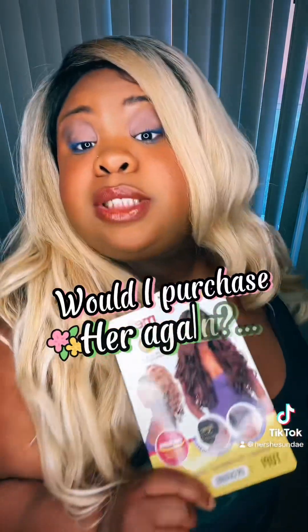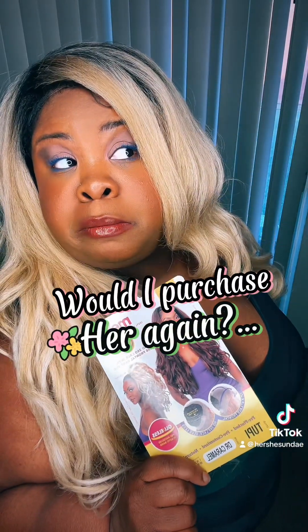I can make it work of course, because honey, that's what I do. But I'm not in love with it. Would I purchase her again? I don't think I would — at least not in this color. I would like to try the Sugar, which is the real caramel honey blonde, but I don't think I would purchase this again. Sorry Janet, Miss Jackson if you're nasty — I just don't love it.